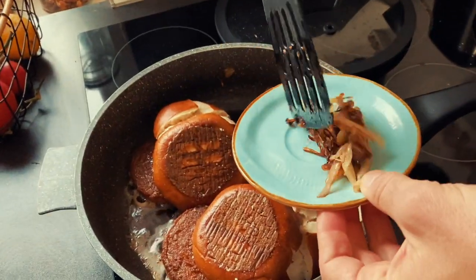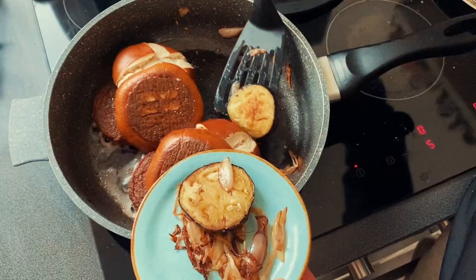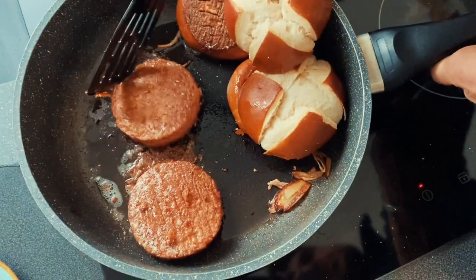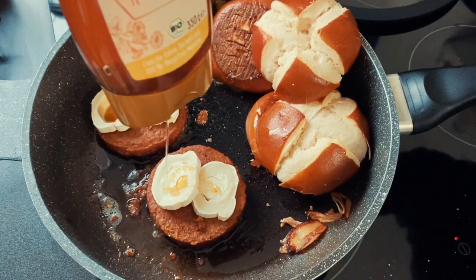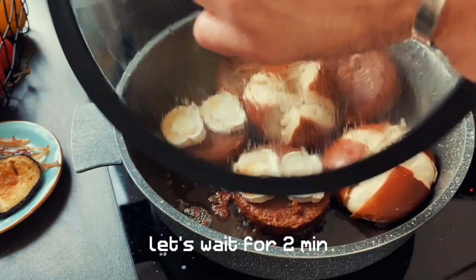A really good thing about the Beyond Burger is it's not like meat — you know, you have to be really careful with meat that you don't overcook or over-grill it. But with Beyond Burger, you can actually have more time. Just take about four to six minutes to grill it. Then put the cheese on top, close the pan, and just let it all soak a little bit. And that's it.